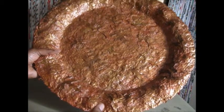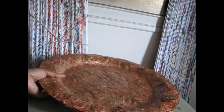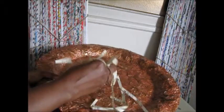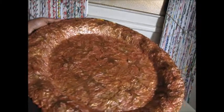This is paper casting. This started out like this — this is nothing but an old telephone book. And through paper casting I was able to make this platter based on this mold. This was the mold.